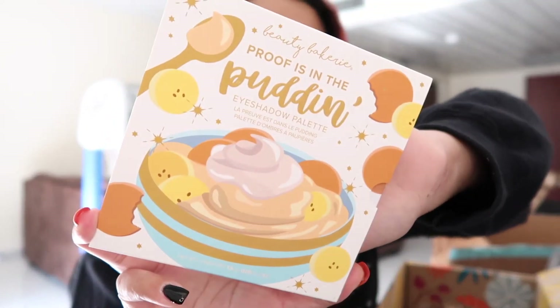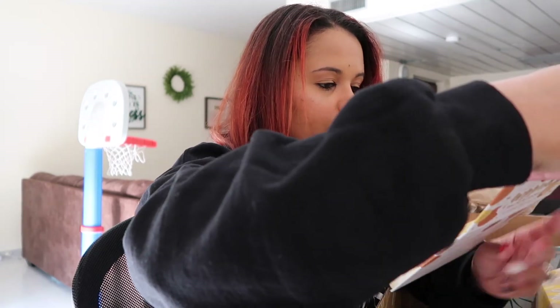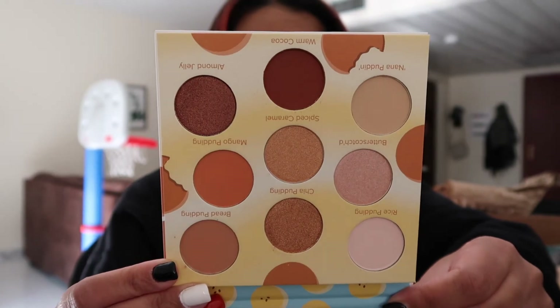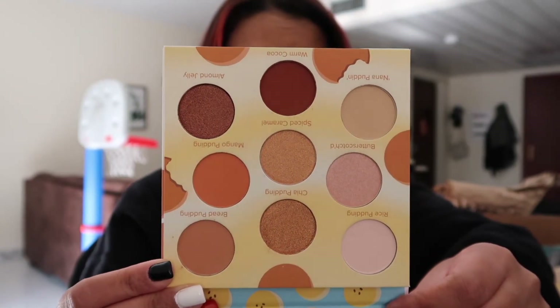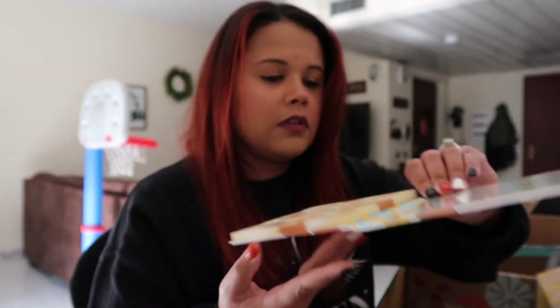Last but not least, I have the Beauty Bakery Proof is in the Puddin Eyeshadow Palette, and I'm so excited to get this because I've never had Beauty Bakery anything. It's really, really pretty — those are like perfect fall colors. They are so beautiful. Love it.